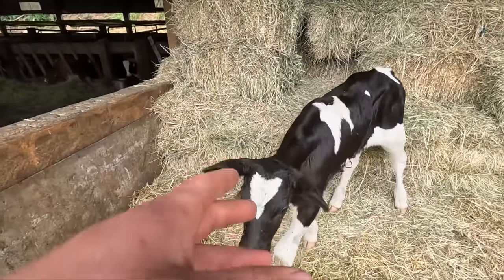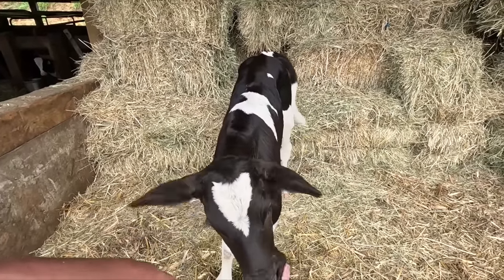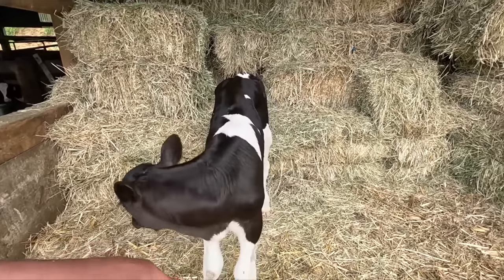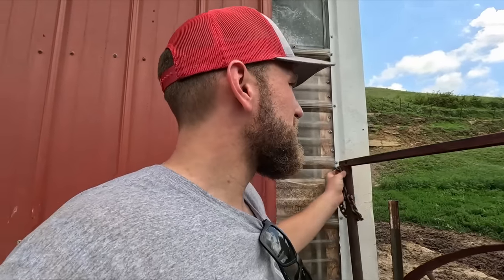I'm sure those of you who raise ducks know how messy they can get — they turn their water to mud in no time. So here is one of our newest calves, a little bull calf. He's looking good, getting spunky quick. That's the one thing with the markets — those of you that keep track of them — milk really took a dip this summer but cattle have still stayed really high. Bull calves are still bringing a really good price.